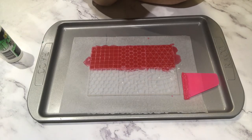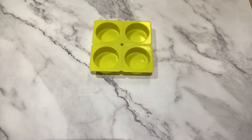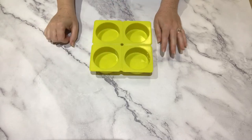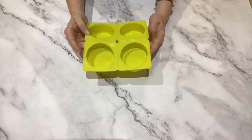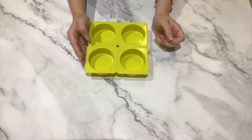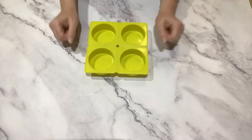I will leave this one to set for at least half an hour and come back to show you what it looks like to pop them out. I'm also going to fill the four cavities of this round mold — these are going to be the bases for my mosaic soaps. I've chosen round but you could use square or rectangular, whatever you want. I'm going to put in 70 grams, or about two and a half ounces, into each cavity and then build the mosaic on top of that.